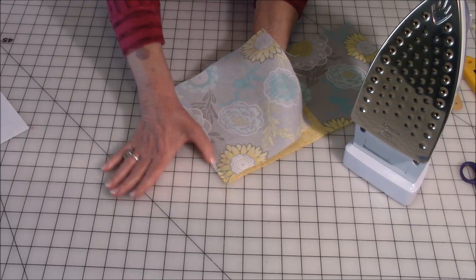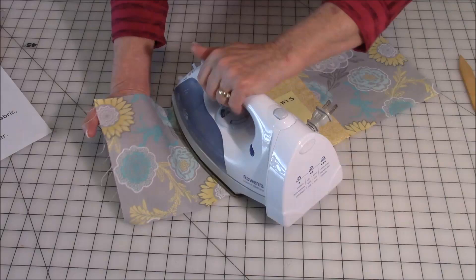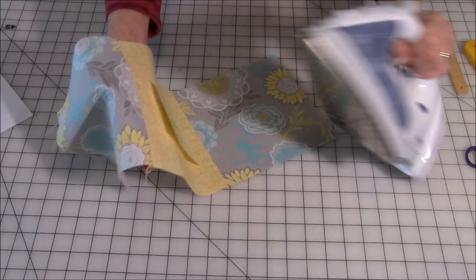Unfold it, but keep this piece lifted so that the raw edge goes out away from you. Then gently press against it — don't stretch — and give it a burst of steam. Then do the same thing with the next square: press it flat, lift it up a little bit, keep it slightly lifted, and then give it a burst of steam press.